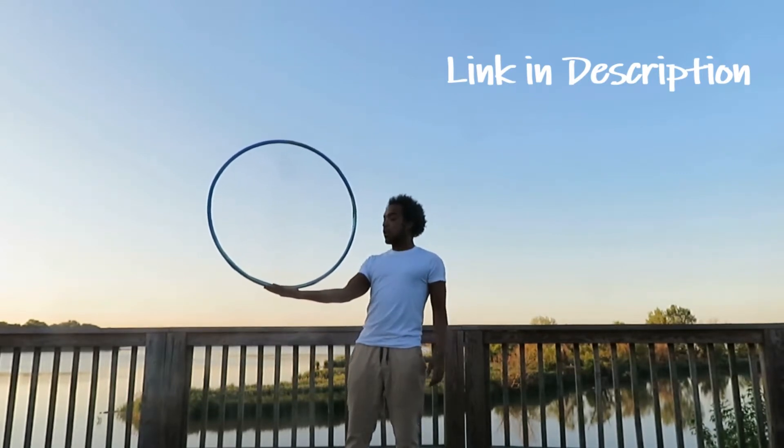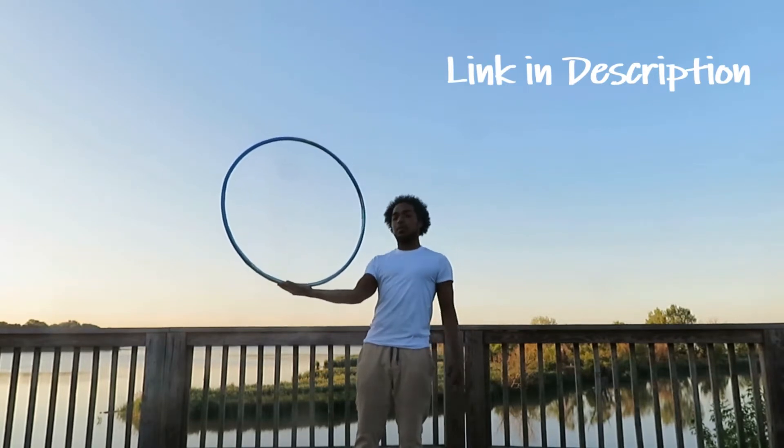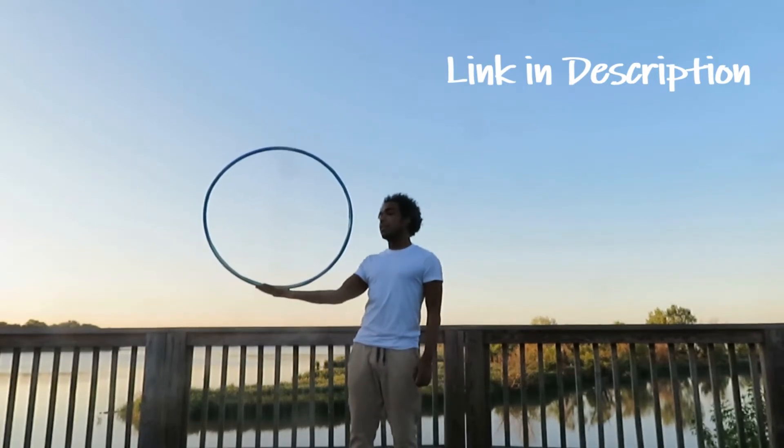Pretty much you just want to set the hoop on your hand and you're going to spot it and focus. So go check out that video and then come back and revisit this.